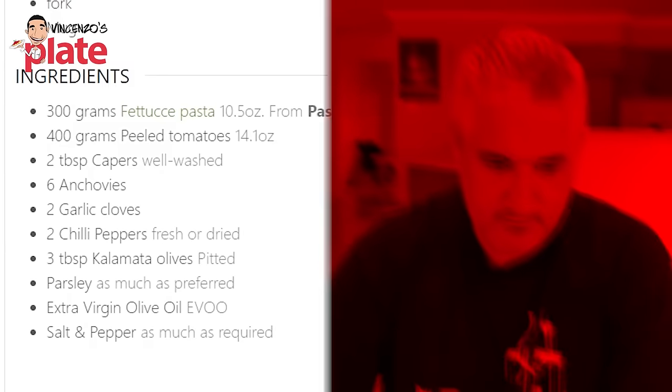Pasta puttanesca is tomatoes, capers, anchovies, and olives. The story goes that many years ago in Italy, when the ladies of the night were finished working, they obviously built up an appetite. The restaurants were finishing up but the restaurant owners would say 'come in' and just throw together a handful of things, make it into a sauce and put it on the pasta. Great story — it's 100% true and it's beautiful, rich, delicious, full of umami. It's fantastic.